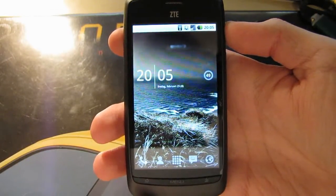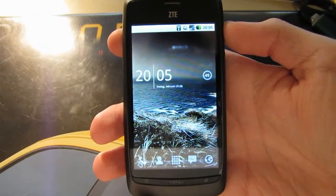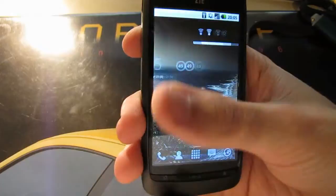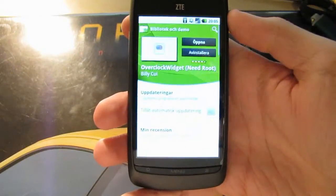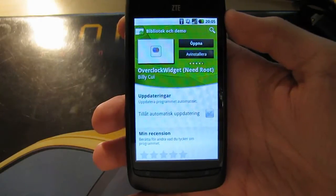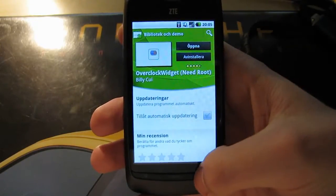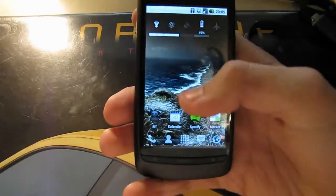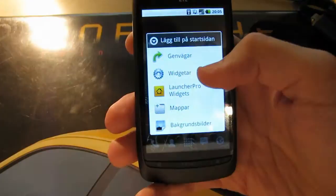So the first thing we will need to do in order to increase our performance is to overclock. To do this we will need a widget from Market. It's called the Overclock widget and it's free, so just download it. Once you've downloaded it we can put it on your home screen.